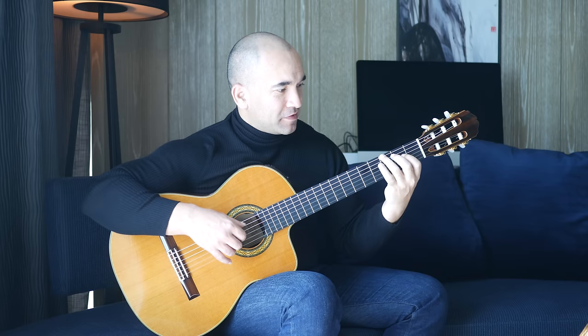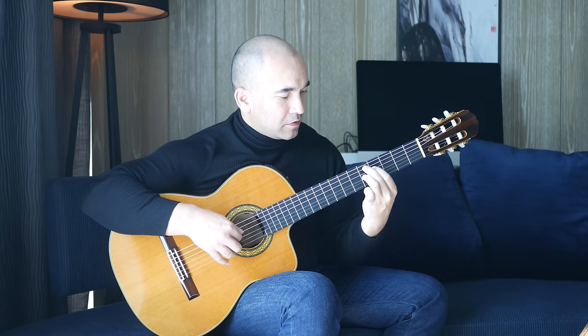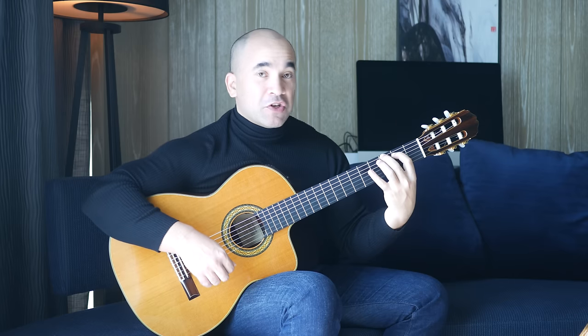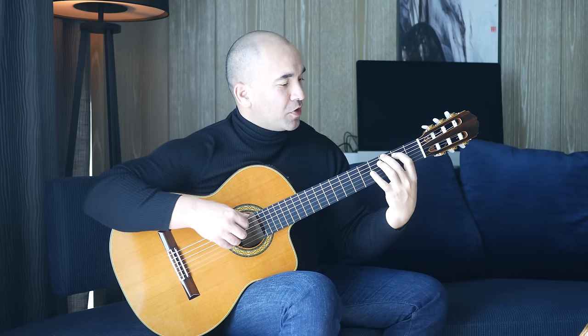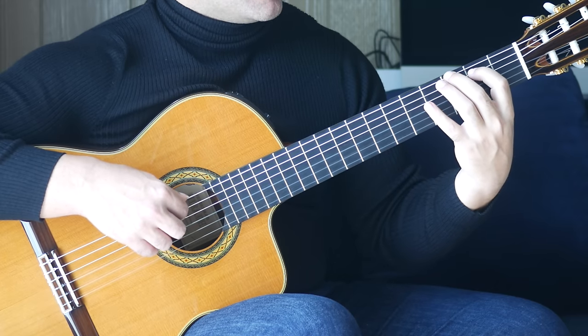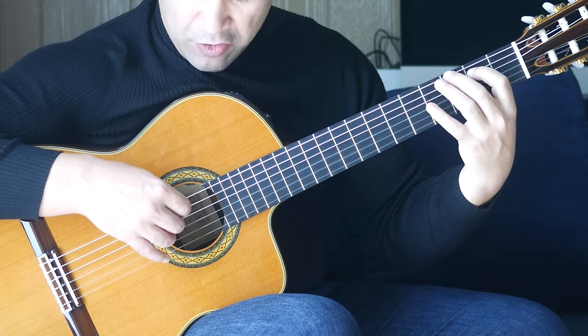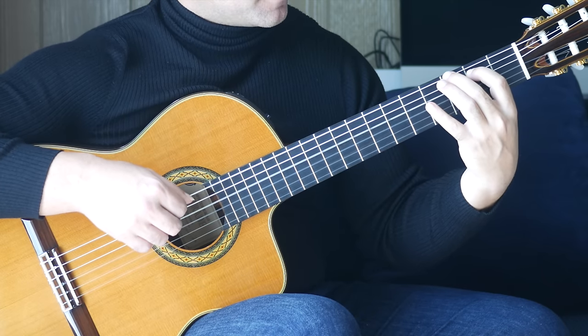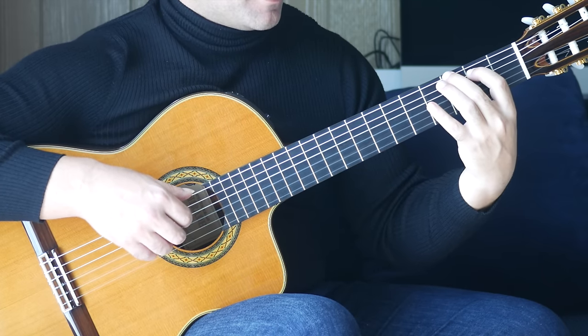Then we're finishing with the top half of the G major chord: second finger, third fret on the G string, first finger, second fret on the A string, and an open D and open G all together — so strings 6, 5, 4, 3 together. Just that last bar again.